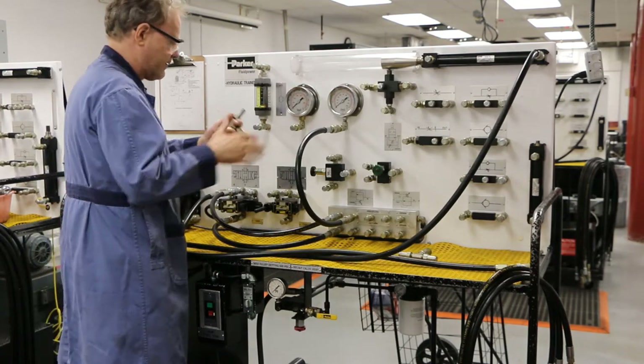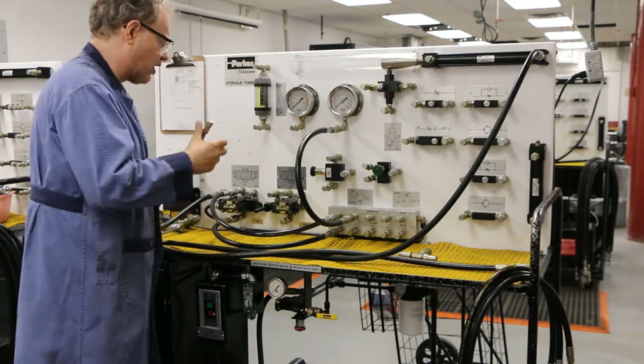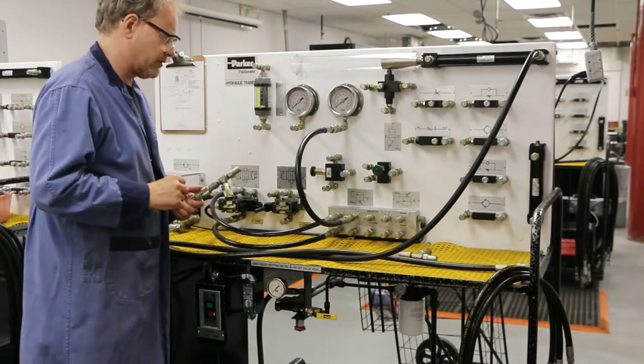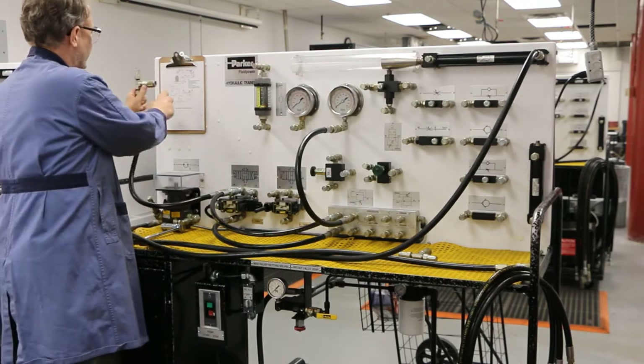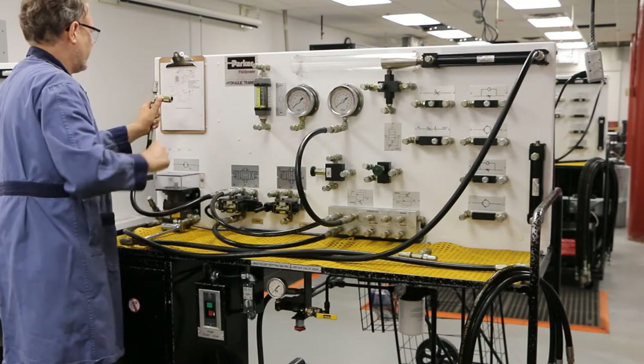I'm going to put this T on here. Don't be concerned if a circuit looks really complicated — it'll work out. Do one thing at a time and be methodical. So I've got my T there. Looking at my circuit, I've got two things going on: one line goes to another T over here, and the other line goes to my cylinder. I'm going to hook the cylinder line up first.